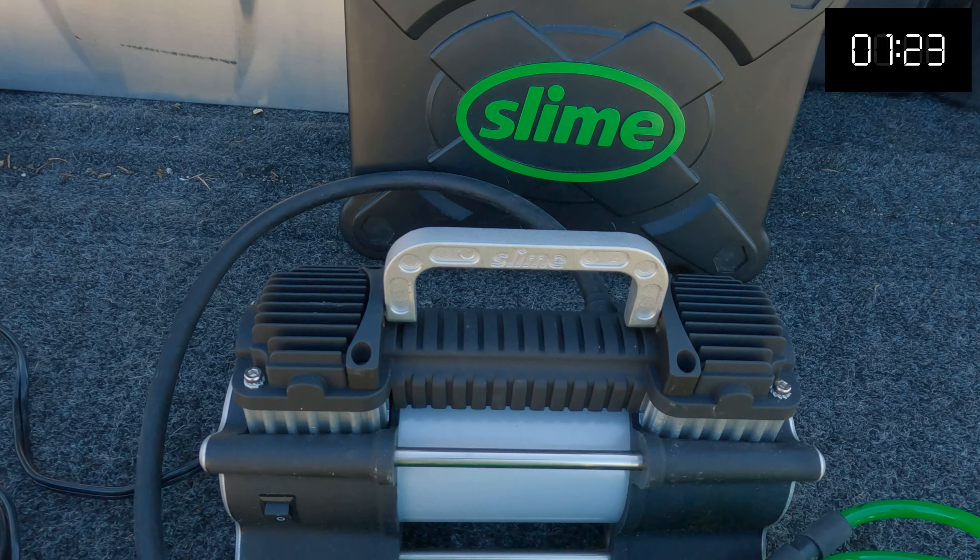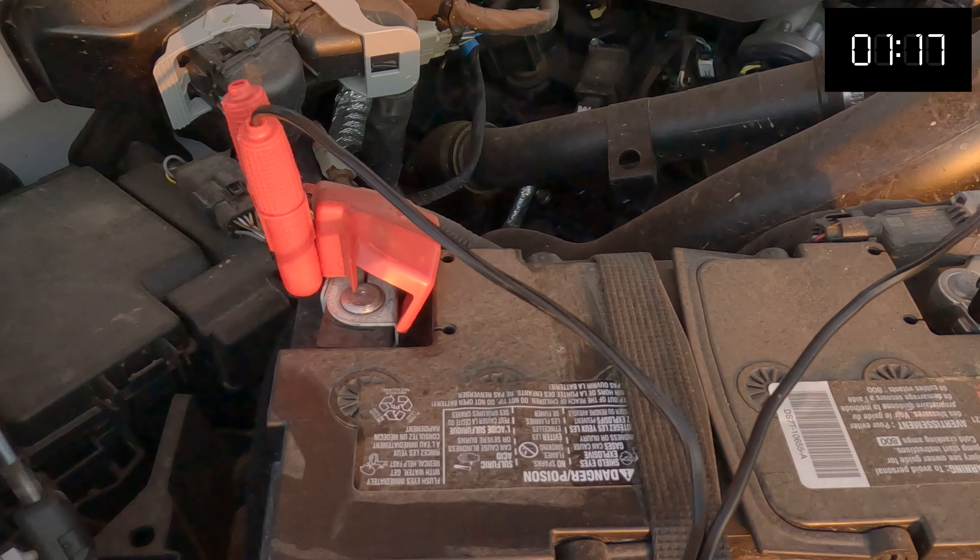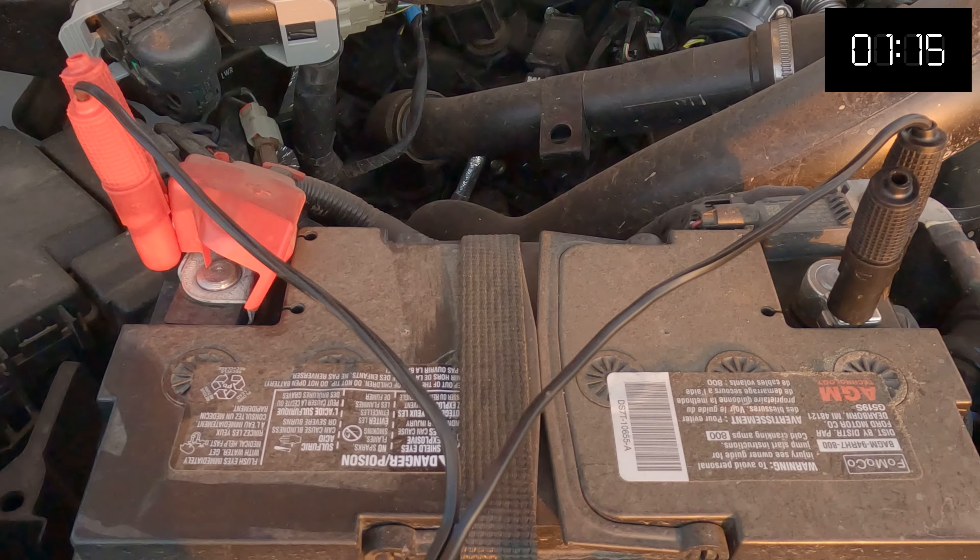For airing up, there are several manufacturers out there. The reason I went with the Slime is the price point was pretty decent and it's a two-cylinder pump. So far I don't have any complaints — it doesn't overheat trying to get my tires aired up. If you're going with bigger tires above 35 inches, you definitely need something more heavy duty. This one, in my opinion, was the most heavy duty in its price range. I'll leave a link down below — I don't get paid for it, this is just what I use.